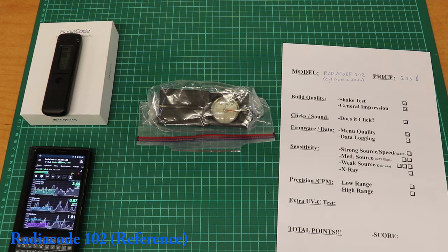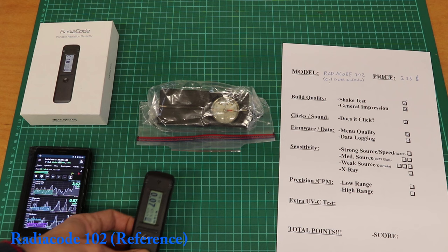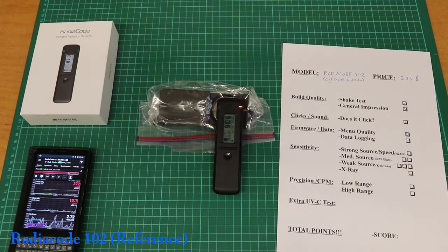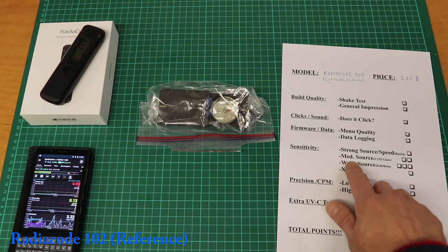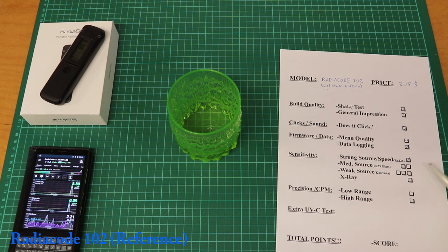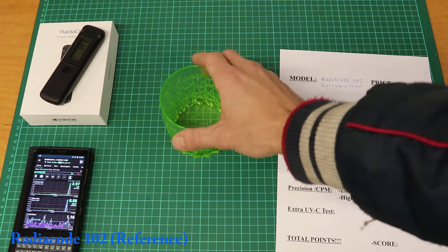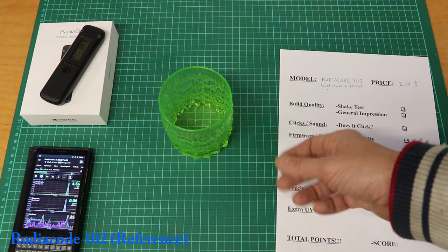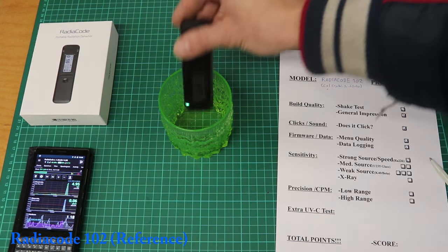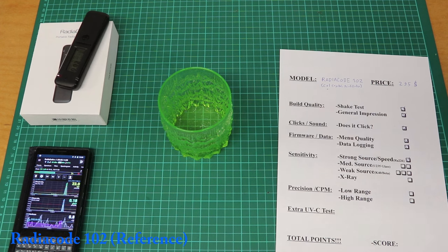Let's test it on some radioactive sources. First will be the strong source — my strongest right now is this radium-painted Swiss Army compass. Yeah it's pretty hot. Immediate response. This is great, checks all boxes. Now the medium source. Strong source gives one point, medium source gives two points, and weak source gives three points — that makes sense. The medium source is a piece of uranium glass — decent but not extremely hot, comparable to some weaker uranium ore you'd find in nature.